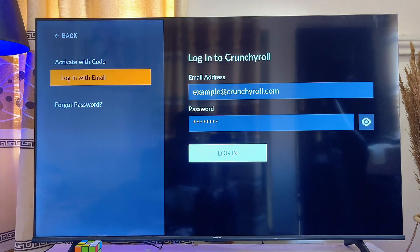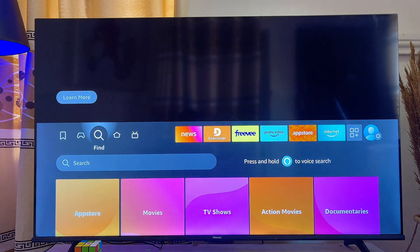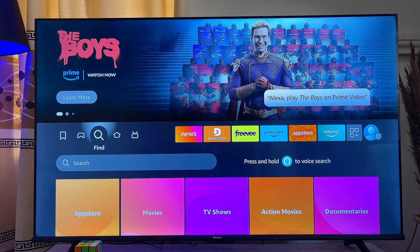So basically that is how to download and install Crunchyroll on your Fire TV Stick. If you find this video useful, please make sure you smash the like button and subscribe to this YouTube channel for more interesting tech tips like this one.